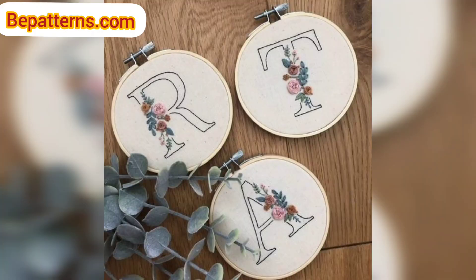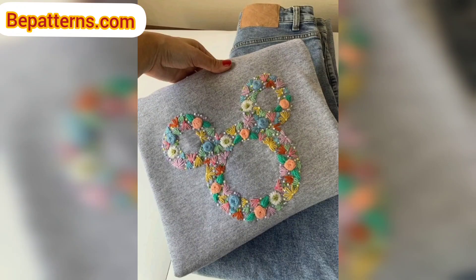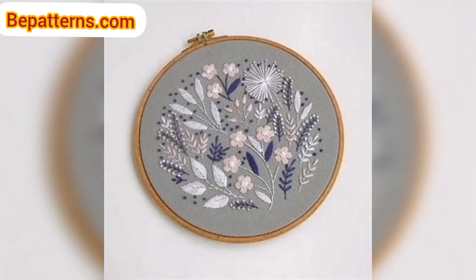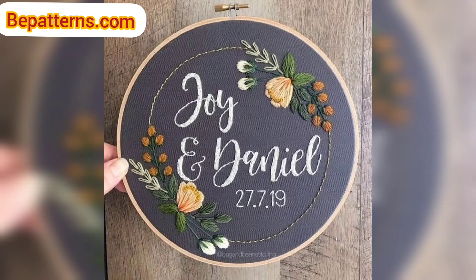To thread your needle, take a small piece of paper about one square inch and fold it in half. Make sure the folded piece of paper can fit through the needle eye. If it can't, simply cut the paper down until it fits through. Once the paper fits through the eye of the needle, open the paper and place your yarn into the fold.